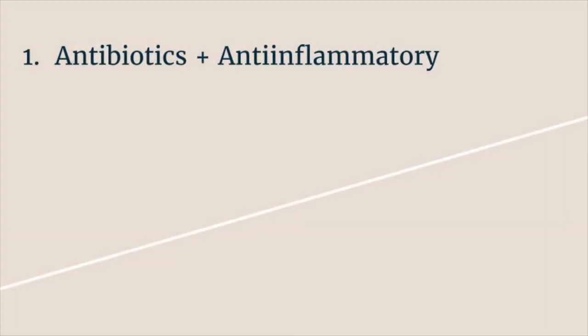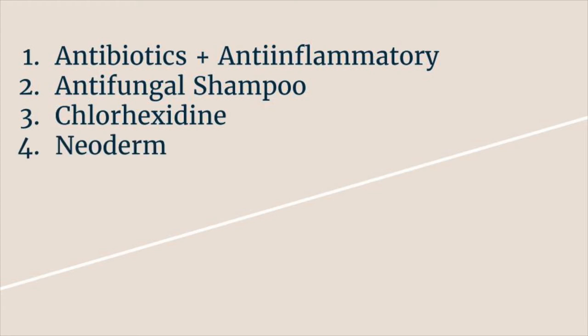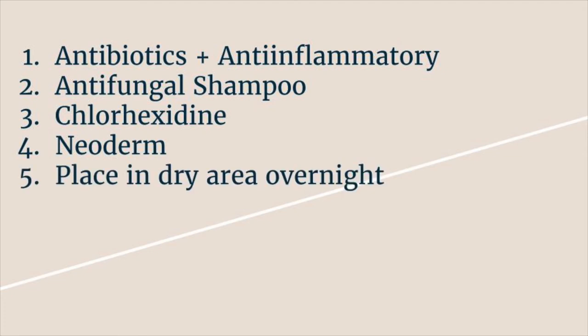On a daily basis, the terrapin is given antibiotics and anti-inflammatory. It is washed with antifungal shampoo, then with chlorhexidine. After that, neoderm and antifungal cream is applied to the wounds. Once that is done, the terrapin will be placed in a dry area overnight.